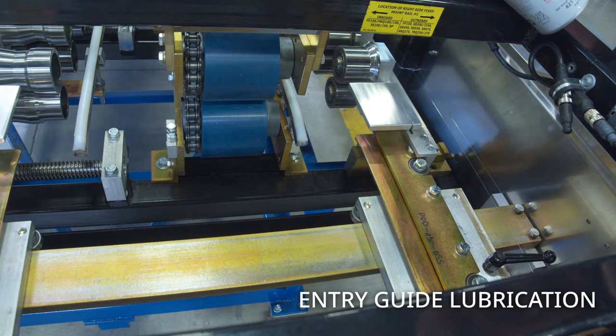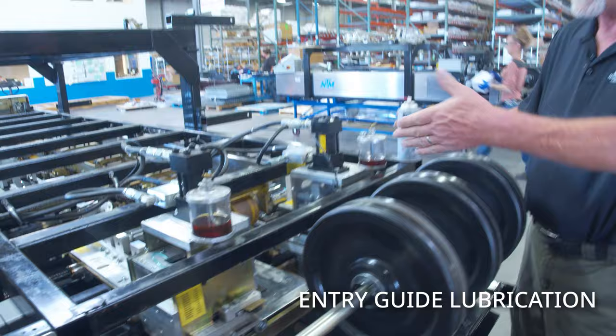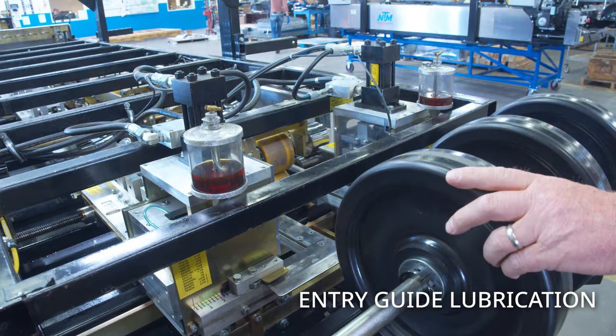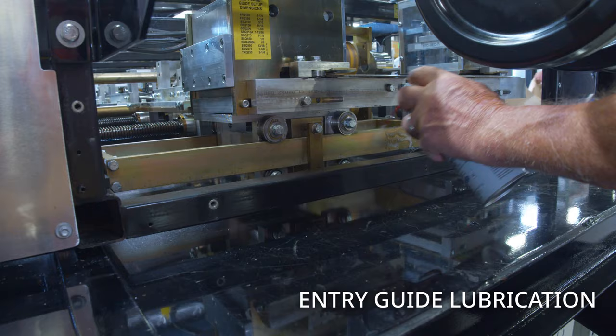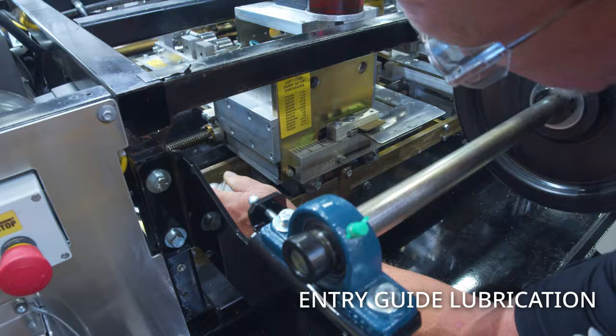Now with super lube we're going to go to the entry guide on a notching SSQ and lube it up. We want to lube where the bearings roll so we don't get any rust and rough spots that could cause issues in the future. Make sure we hit both guides.